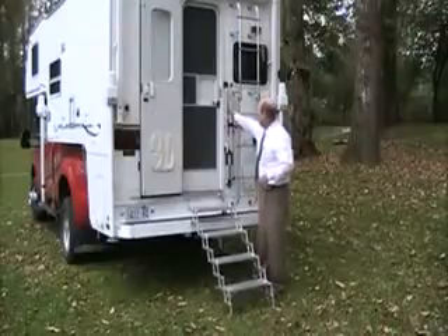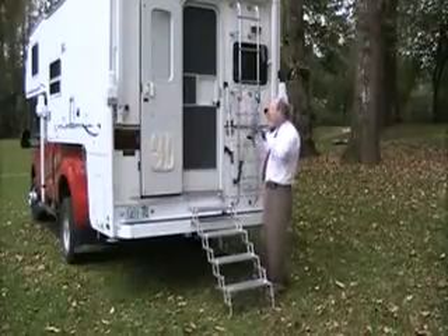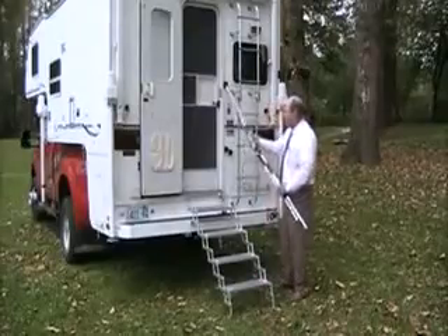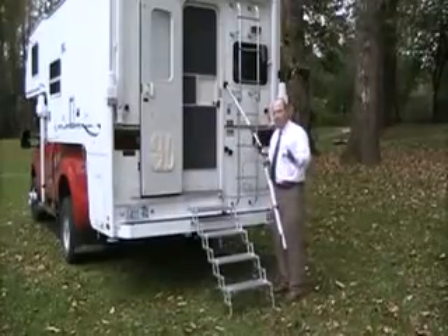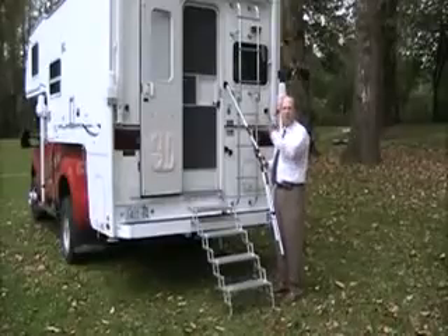Let me show you how easy it is to use this. It's as simple as disengaging it from the holding clips on the back of the camper, extending your legs down. And remember, with the Glow Guide, this will fit anything from a two- to a six-step assembly.